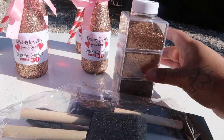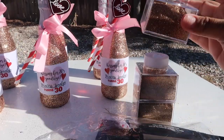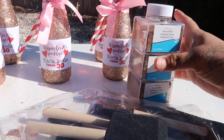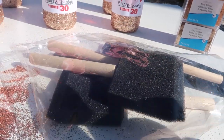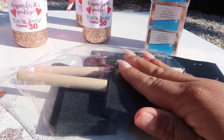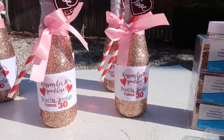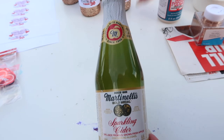For 12 mini bottles of sparkling cider, I used one container of glitter and still had some left over — I bought three but only needed one. I just wanted to let you know so you don't buy extra like I did. Also, they sell these brushes at the Dollar Tree, and they also sell Mod Podge in a smaller version at the Dollar Tree. You can get a set of brushes for only a dollar, which is a great way to save money.